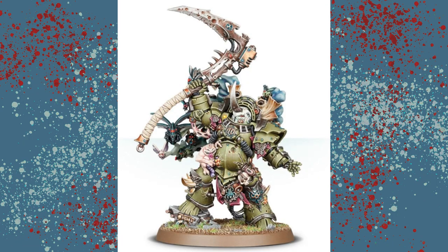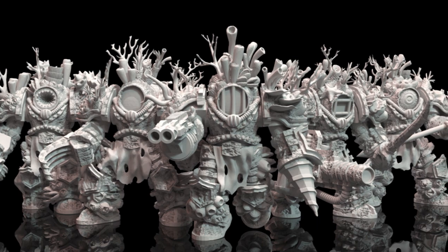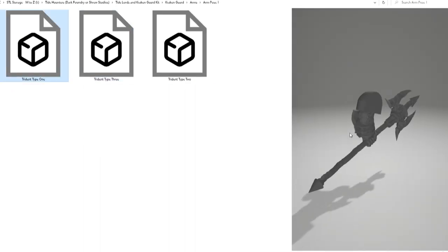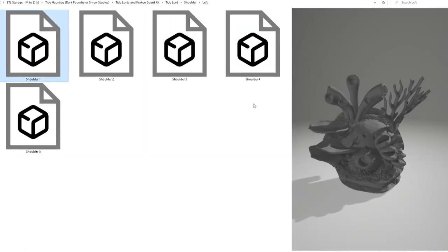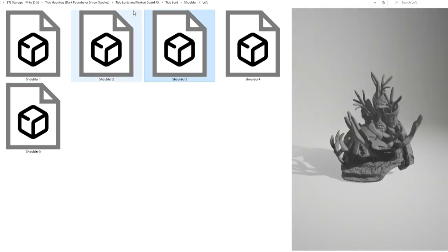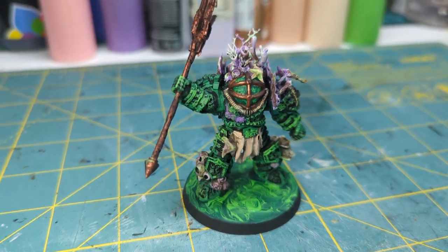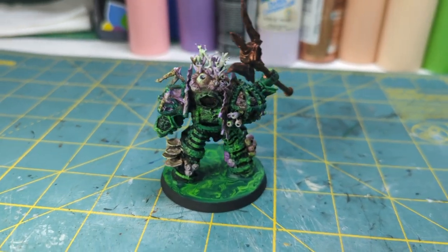Last and certainly not least we've got our Typhus, herald of the plague god. There are a couple different options that might work but I went with the Tidelords. They had that beefy bulky look that Typhus has. This is another builder where you get a whole bunch of different options. It's broken down into beefy melee guys and then some regular ranged and semi-melee guys. I mixed and matched until I had what I thought was my perfect Typhus, then combined him in Blender so I could just print him as one piece. He is a beast and very Bioshock-y.